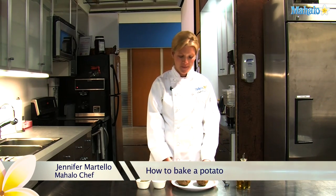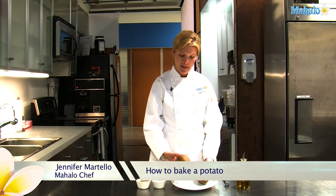Hi, I'm Chef Jen, the in-house chef at Mahalo. Today we will be baking a potato.